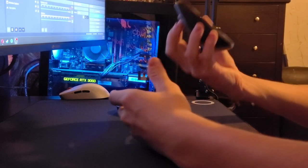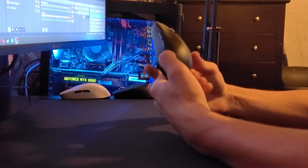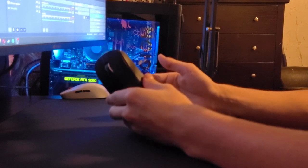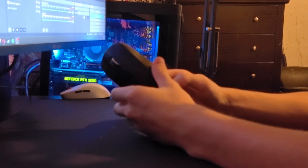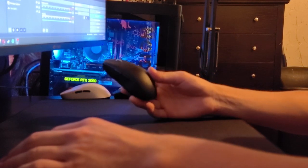This one feels even worse for claw users because it has flat sides and you can't curve in your hands. Anyway, that is the end of this video. I hope you guys enjoyed my Pulsar X2 Premium Black Mini review. If you did, please hit the like button and subscribe for more reviews like this one. Stay crabby. Peace.